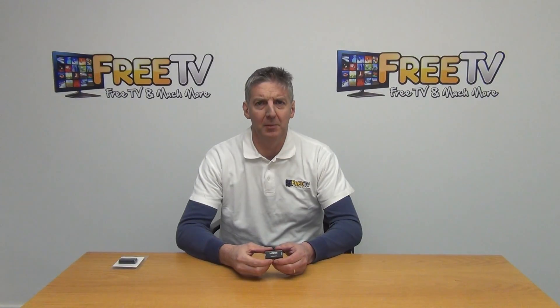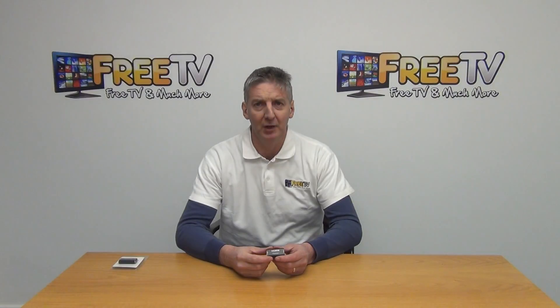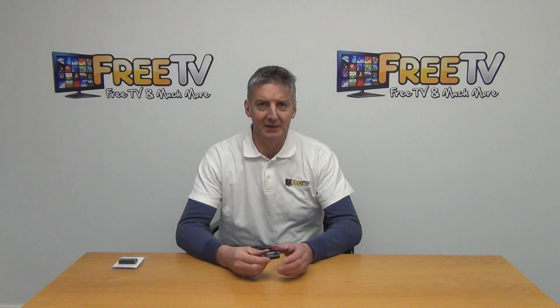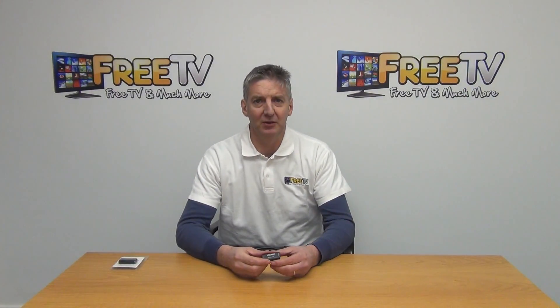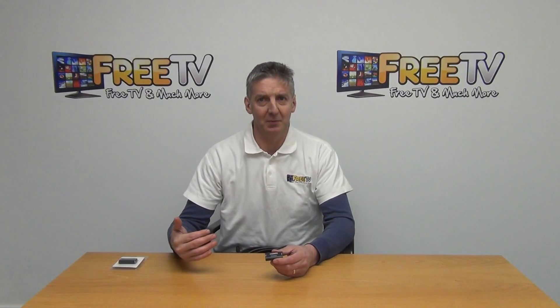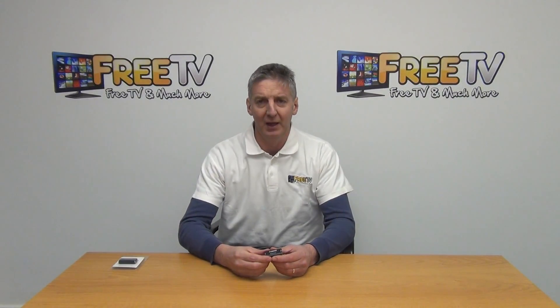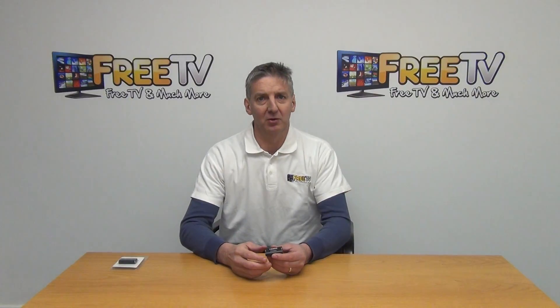I have in my hand an HDMI repeater extender. Basically the idea of this is to take an input from an HDMI lead and extend it out to a second HDMI lead. The maximum that we've tested this with successfully is 40 meters — a 20-meter HDMI lead in, which is normally the max for non-powered HDMI, and another 20 meters on the far side.